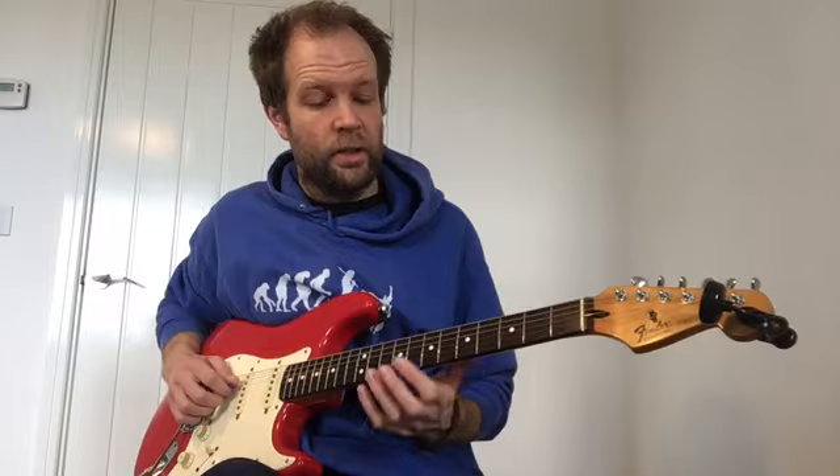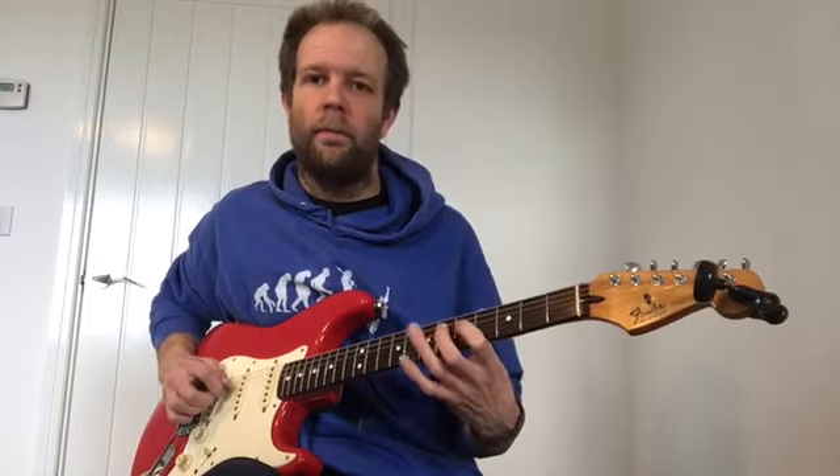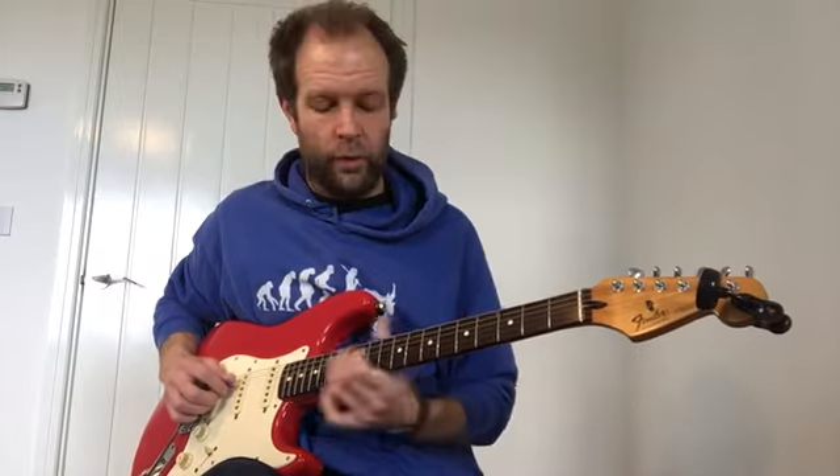After that, the next section, you're going to go to the 7th fret, which is the third dot on your guitar. We're going to play each fret — we're going to go 7, 6, 5. So if you join that up, you've got 12, 12, 10, 12, and then 7, 6, 5.